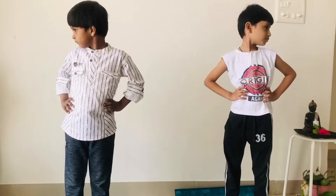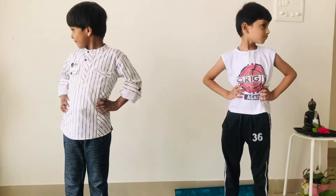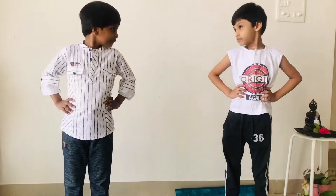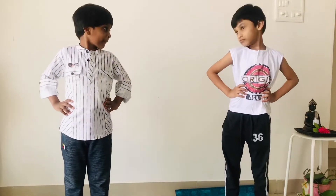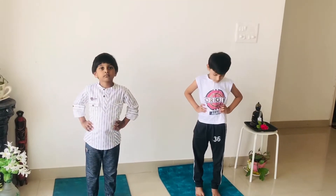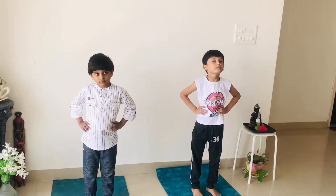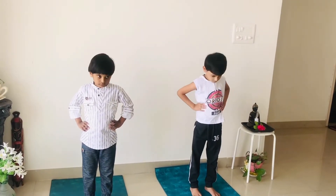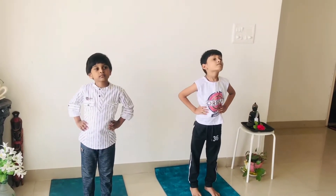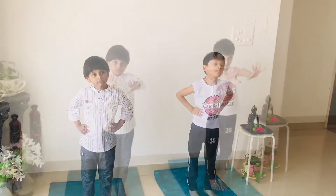Start with neck exercises. Move your neck left to right, right to left. Very good. With a smile, slowly and gently move your neck. Now up and down, up and down. Very good.